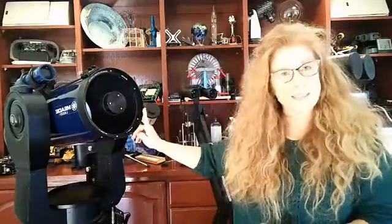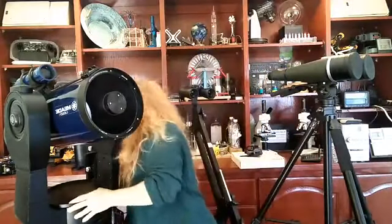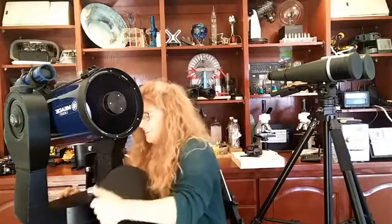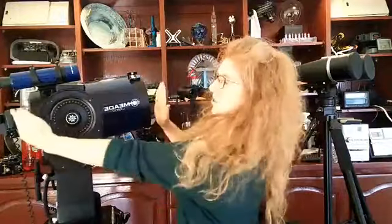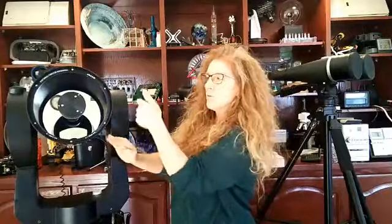So it's the diameter of the primary mirror. This is a Schmidt-Cassegrain telescope, which means instead of being normally this long, it's actually quite short. It's heavy because normally this tube would be about twice as long. Instead, they've put some extra mirrors inside, so the light comes in, bounces around, and then goes out the eyepiece at the back.